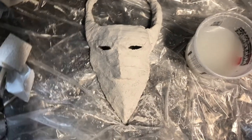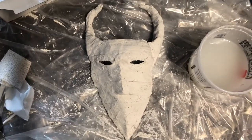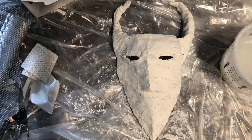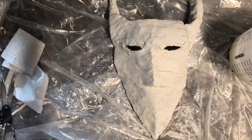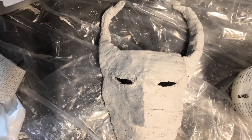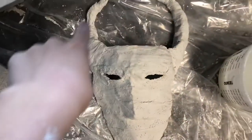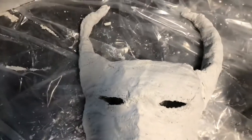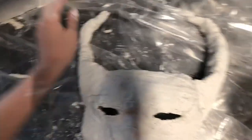I just finished covering the entire surface with the bandages. I did a really thin layer, or as thin as I could, and then I narrowed the eye holes. I'm kind of unhappy with how lumpy that one horn is, but I'm hoping that after the paint job everything will look a little bit better. It's currently the next day — I let the mask dry overnight and hit it with a hairdryer for about 15 minutes.